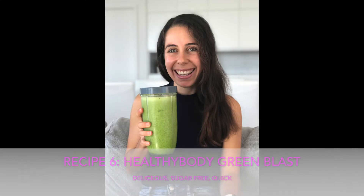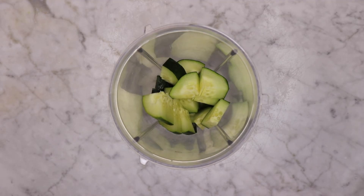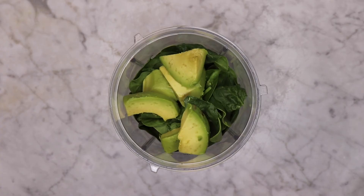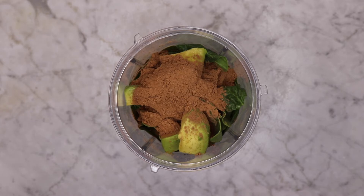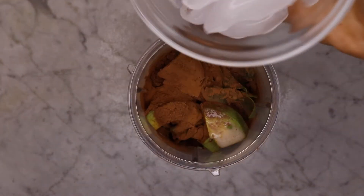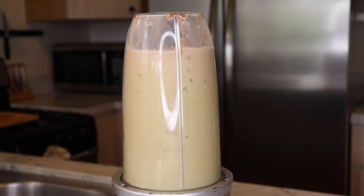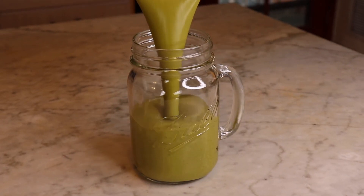This is one of my favourites as well — the Healthy Body Green Blast. A really quick smoothie made with some fresh cucumber. Keep your peel on for nutrition and fibre. Add some baby spinach — more the merrier, about two cups. Add half an avocado or a quarter depending on the size, and add your cacao powder — we use raw organic cacao powder. Add one cup of unsweetened plant milk, whatever is your favourite, about a cup of ice, and some vanilla stevia. You can use sweetener of your choice if you like. Blend until smooth, serve and enjoy. It is the best — trust me.